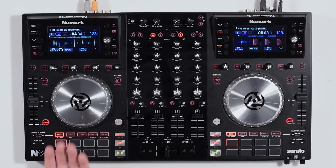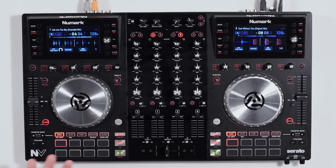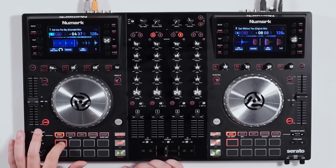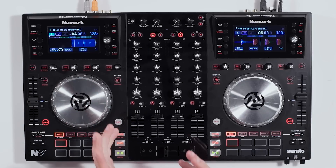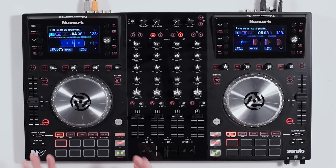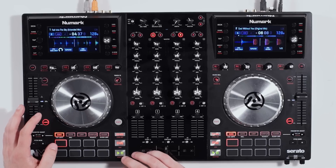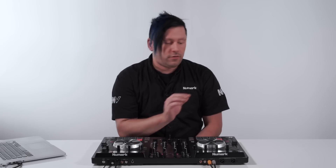Now imagine flipping it over — if we press the cues button again, it starts to flash, indicating we're on the other side. From here we can do cue loops: press the button and it's automatically going to start playing a loop. This gives you a lot more time to cue your mixes ahead of time, and you don't have to cue the track and then find the loop afterward. Press the pad again to release the loop and it continues to play through.